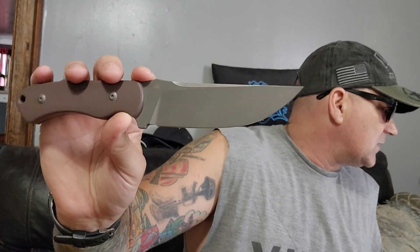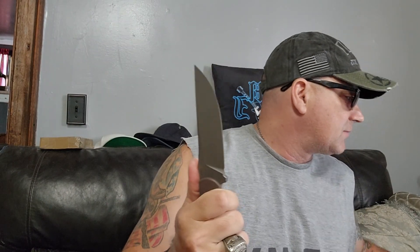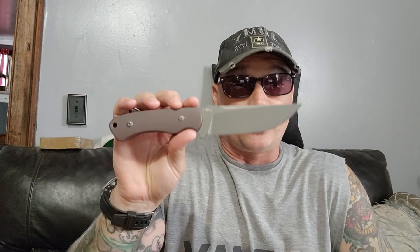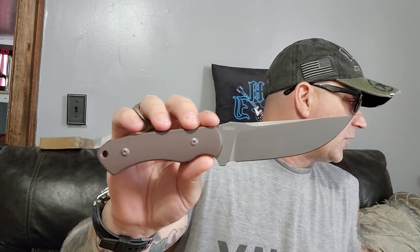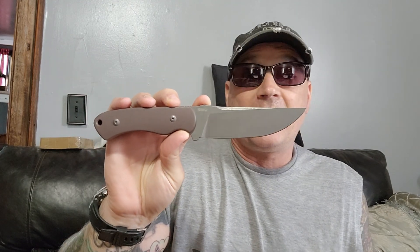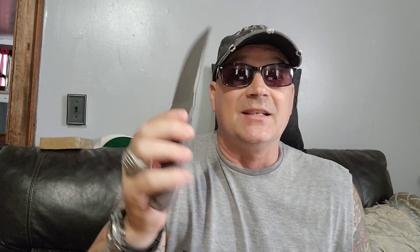When they weigh it in grams it sounds so much heavier than it really is, but it is weighted. This thing is freaking awesome. They have them in different colors - you can get black stonewashed, black polished, black handle with polished blade. So if you really like a pretty polished blade, you can get this with black scales and a polished blade. They have it on their website for 70 bucks. You could probably find it even cheaper if you look.